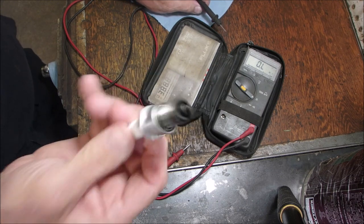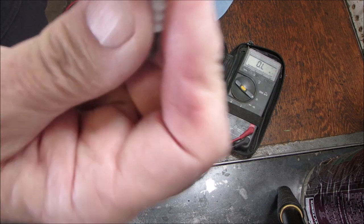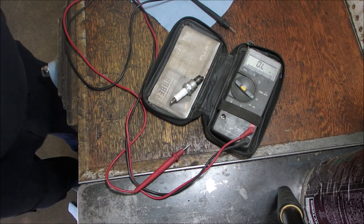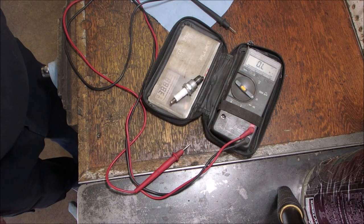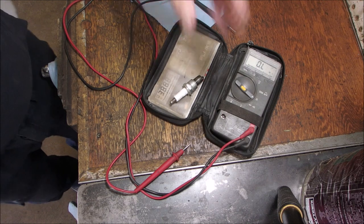NGK makes such a great plug. This is probably the factory plug. I tend to buy the BPR6ES because they're more available and a little cheaper, but it's still an NGK plug. So now let's just have some fun.